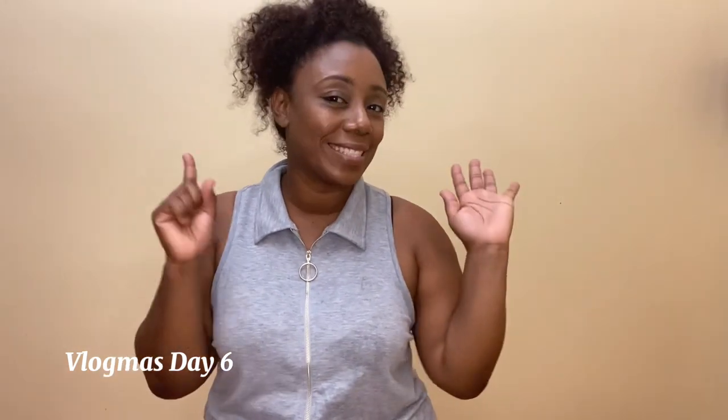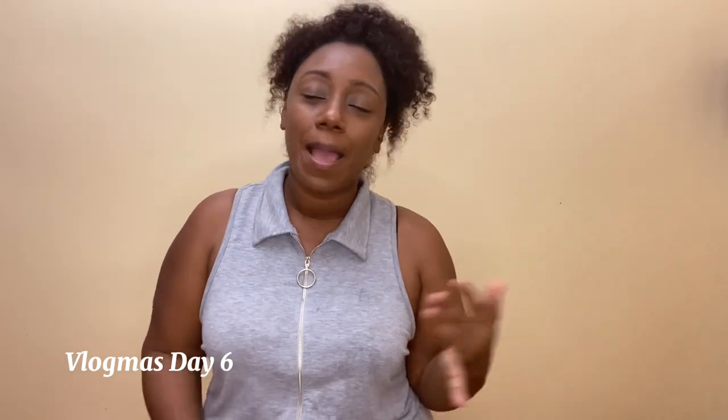Hey guys, welcome back to my channel! Today is Vlogmas Day 6, and in today's video I'll show you how I make my sorrel baked chicken. If you want to see how to make this chicken, you have to watch my sorrel three video. So far I'm making three recipes using sorrel: my sorrel cake, my sorrel spray, and now my sorrel baked chicken. It doesn't sound great but trust me, it's so delicious — you really need to try it.